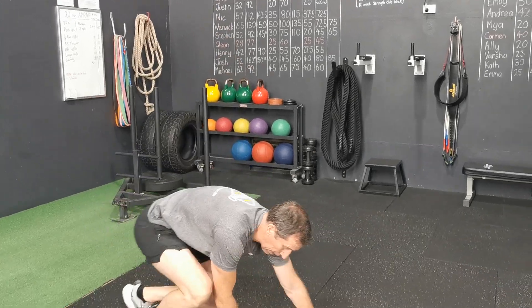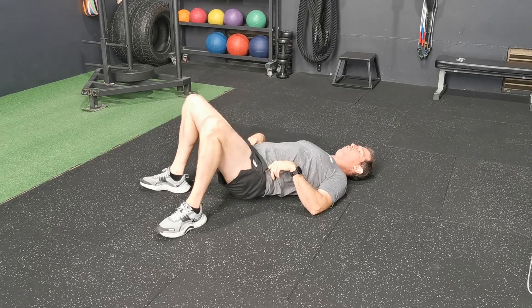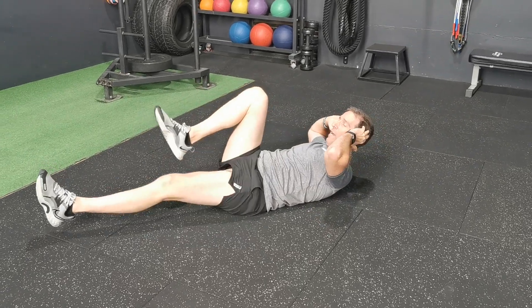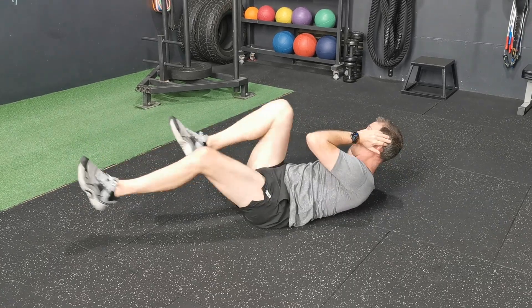I've got two abdominal exercises for recovery as soon as you finish the sled leg. So we've got our ab crunches — all the way up, all the way down. Then straight into our ab cycles, both sides: one, two, three, four.